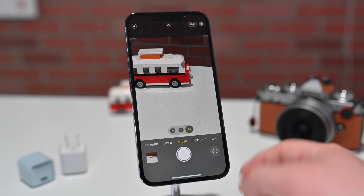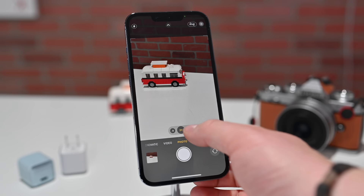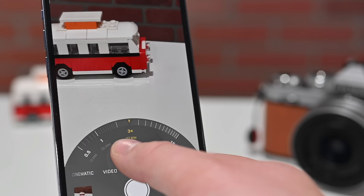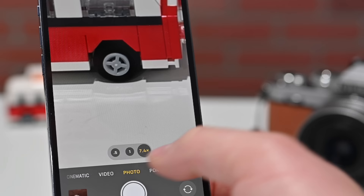You can also zoom in further. You could pinch on the screen, but it's a little unwieldy. So instead you can go to the numbers at the bottom and slide with your finger. You can zoom up to 15x optical zoom, or get very granular in exactly how much you want to zoom in. You can swipe down the wheel to put it away and just tap on any of those numbers to jump back between the presets.